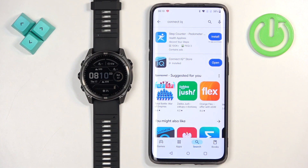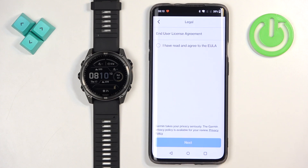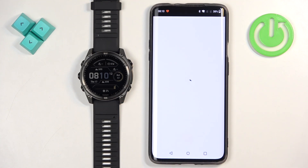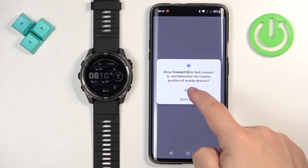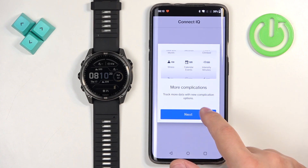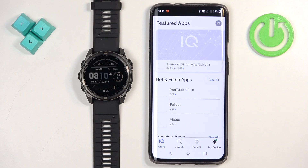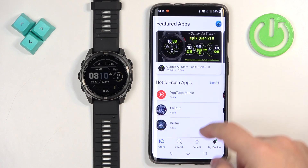Once it's done installing, tap open. In the app, tap welcome, continue, check the box, then next. Allow the required permissions, tap next, next, done.